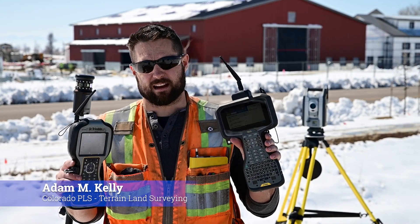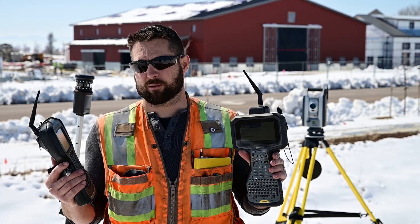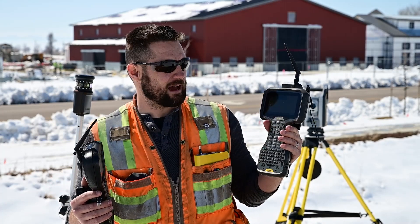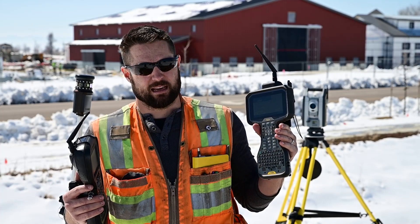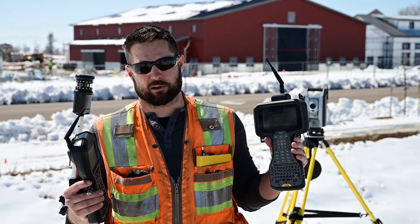This TSC-5 has a lot of advantages over the TSC-3. I've been using the TSC-3 for about 11 or 12 years, and this TSC-5 for a couple months now. It was only a learning curve for about a day before I was used to it and didn't want to go back.